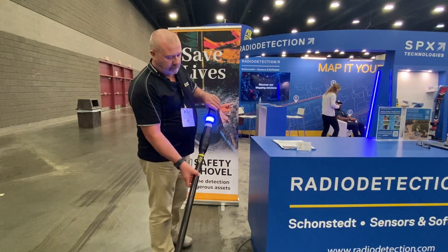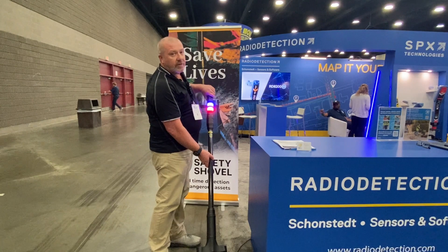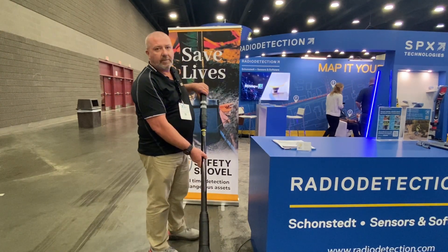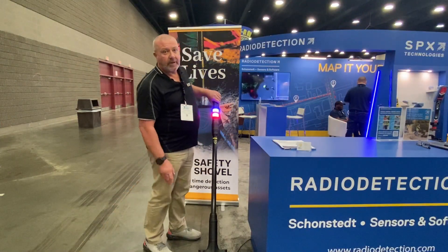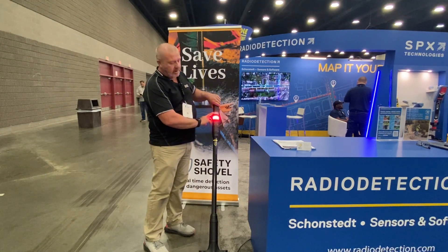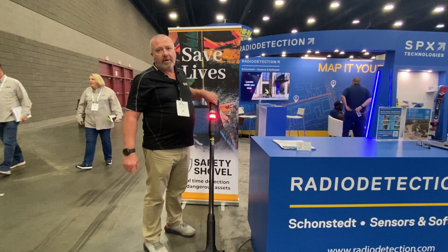When you get close to an EMF signal — a power cable or anything with an EMF signal — you start to get a yellow flashing light, and as you get closer to the EMF signal the light goes red, meaning you're in the danger zone. As you can see here, we have the red signal and a blue signal simultaneously detecting metal pipes and EMF underground.